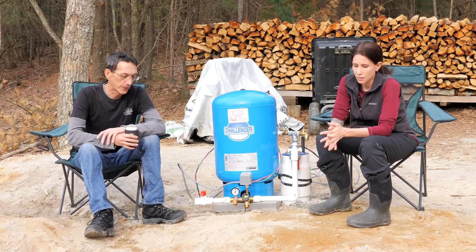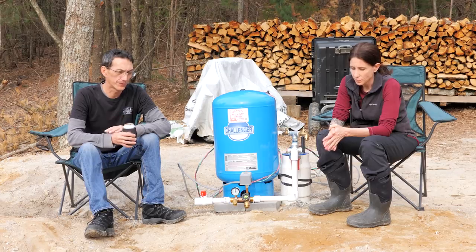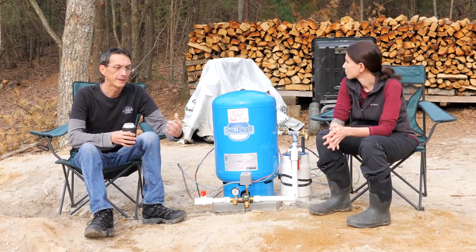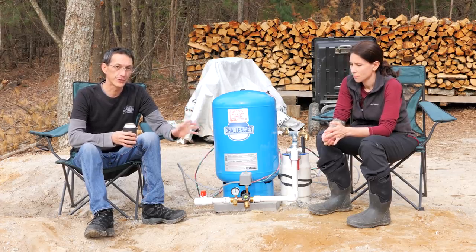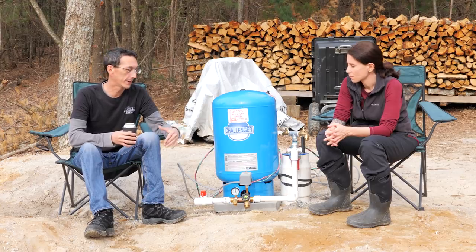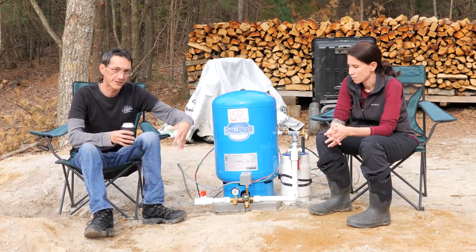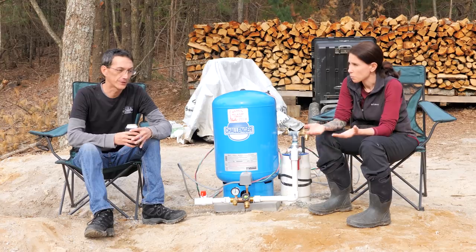As Chad the well driller explained in a previous video, 90% of the world's fresh drinking water is underground, and only 10% is surface water like ponds and streams. Yet it's that 10% that 90% of municipal water sources use — they'd rather pump and filter it because it's cheaper. We wanted a deep well with virgin water that comes through granite, taking decades to seep and filter through. We wanted a good, clean, reliable source of drinking water.